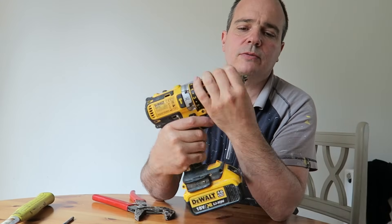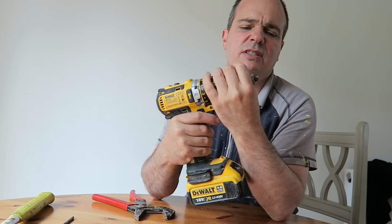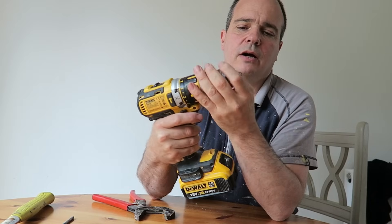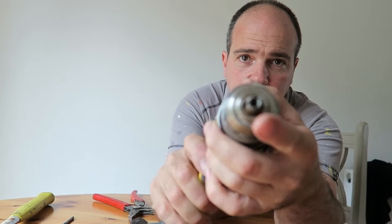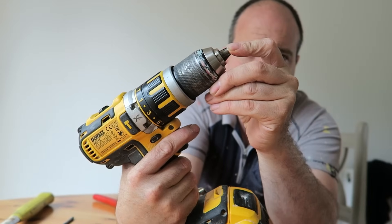What I noticed was, when I tighten it right up, it doesn't sound very healthy. These parts here that grip your drill bit — they are not aligning properly. One sticks out a fraction further than the others.